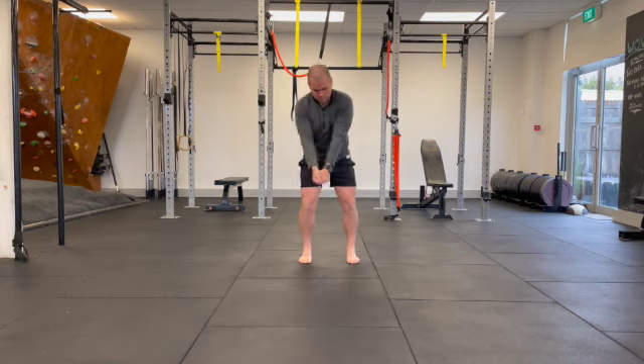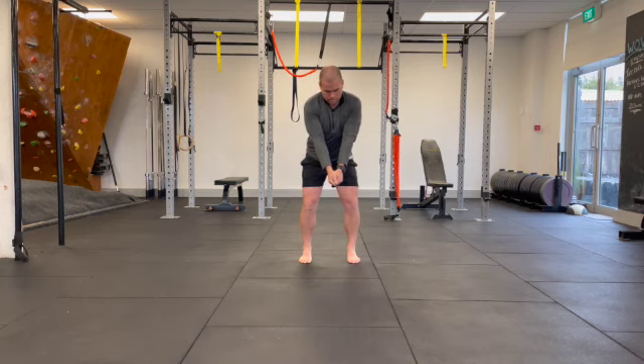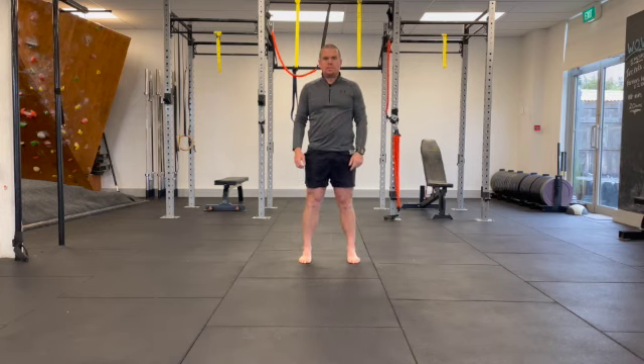Repeat it for as many repetitions as you need to get the motion feeling smooth, and only move through a range that you're comfortable with.